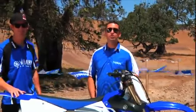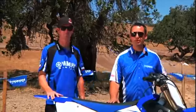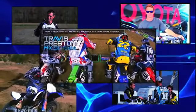I'm Tim Olson, Yamaha's Motorcycle Media Relations Manager, and I'm here with former AMA Supercross Champion and founder of the motocross riding schools that bear his name, Travis Preston. Nice to have you here, Travis. Thanks for having me, Tim. Travis has put in some serious testing hours on this new YZ, so what are your initial impressions?